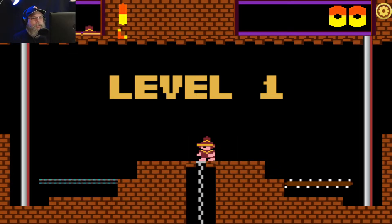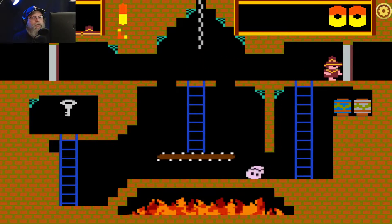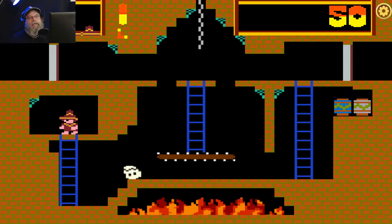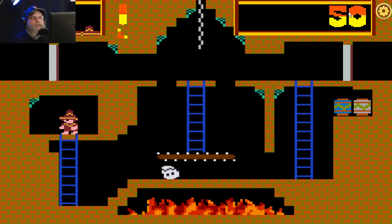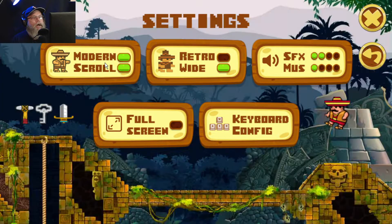It's joystick controlled and you can actually change the versions on the fly — I'll show you that in a minute. Oh, the sound, I just love it. If you want to switch on the fly to the retro mode, you just go here to Modern and you can scroll it.